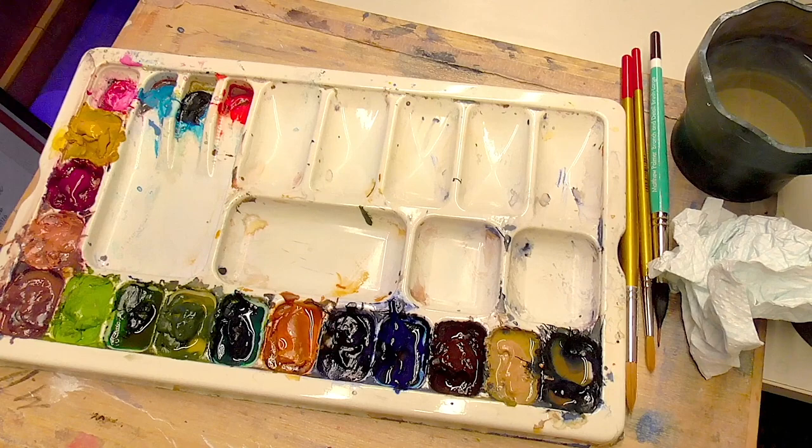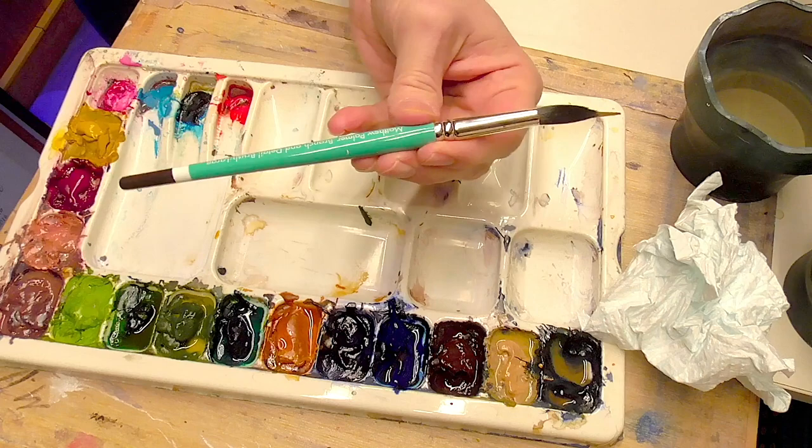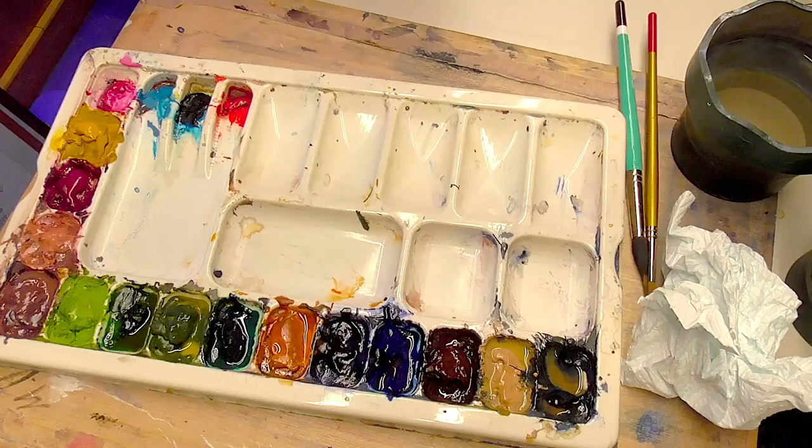I could use some additional colours as well, which I'll talk about as we progress. Brushes-wise, three brushes will do the job. We've got a large brush — this one's a size 10 — a medium, this one's a size 6, and a detail brush. This one is a Matthew Palmer branch and detail brush, a beautiful tool for creating fine detail work.